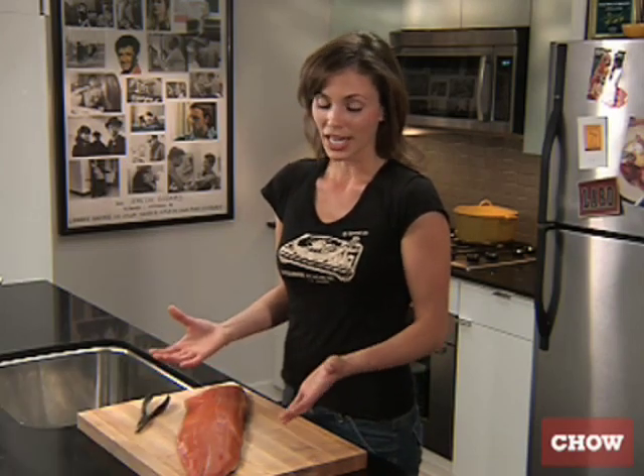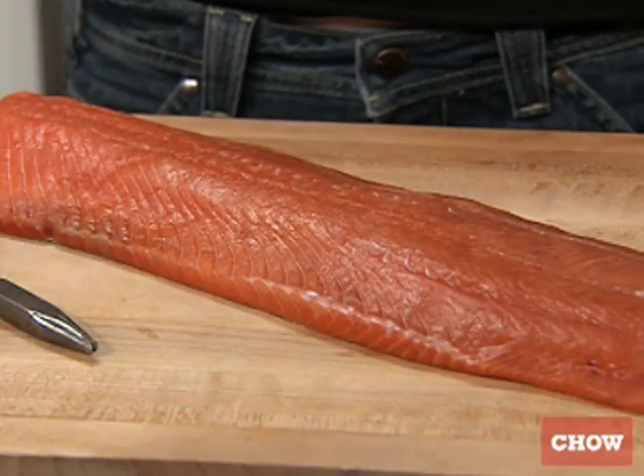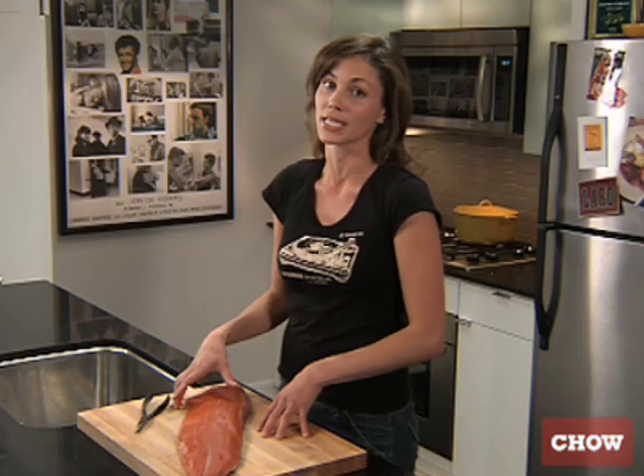Getting a whole fillet of fish is always an impressive thing for a dinner party. If you ask your fishmonger to fillet it like they've done here, they'll do a pretty good job, but they might leave some things in called pin bones.